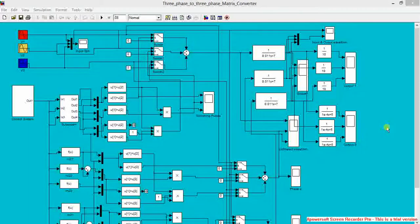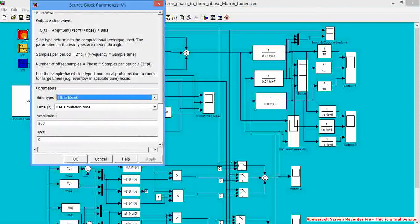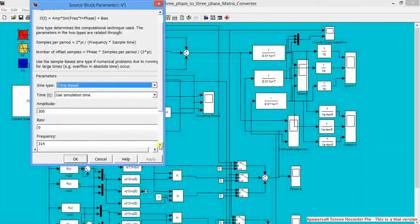Today we are going to discuss the working and design of a 3-phase matrix converter. This is our 3-phase supply R, Y and B. The input is 300V and frequency is 314 rad/s.